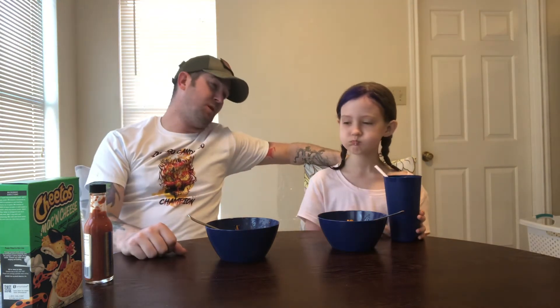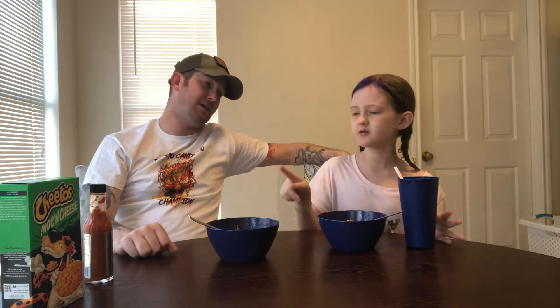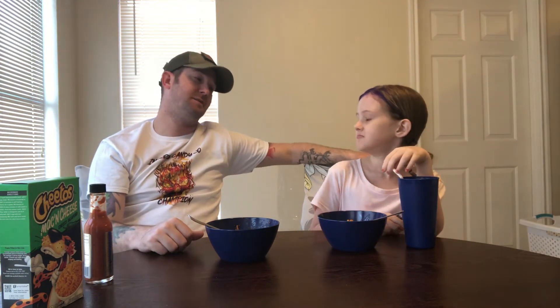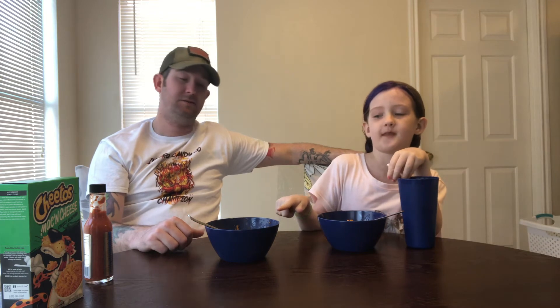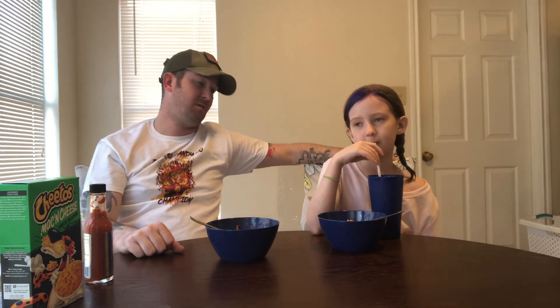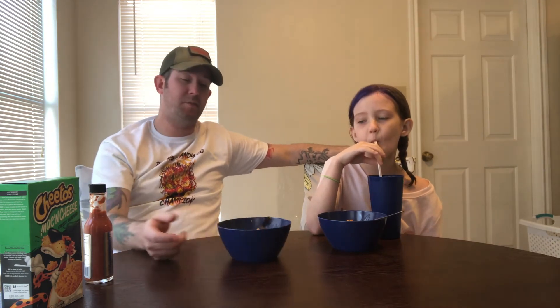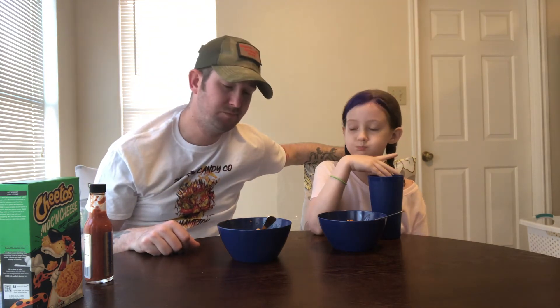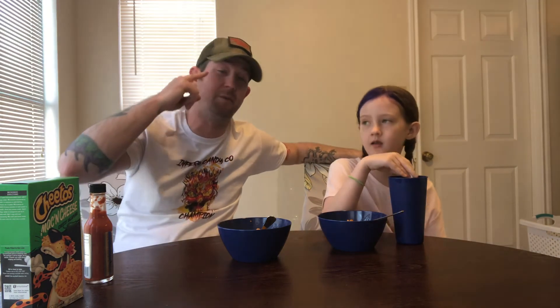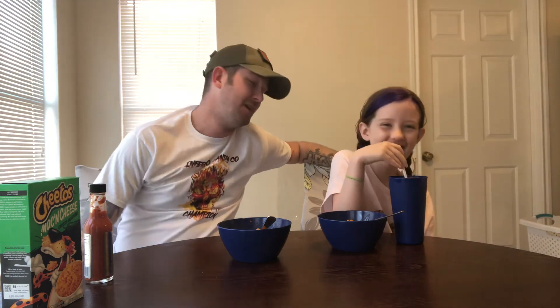On a scale of one to ten, what would you rate the spice — normal or the normal one? The regular is zero, but that one is like a five. The regular is not spicy, it just has that jalapeno flavor. I'd agree — with the Reaper Squeezins it's probably like a two or three for me, unless one of those seeds gets in the back of your throat and goes up the back of your nose.